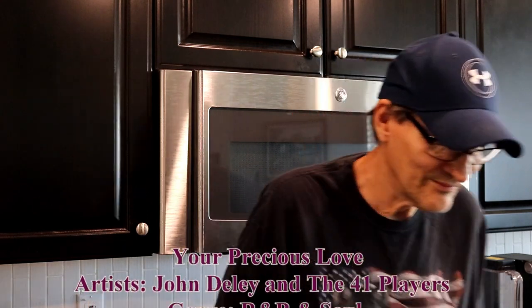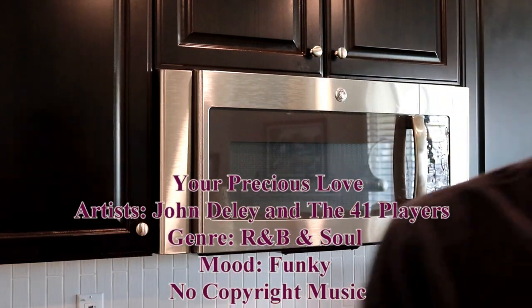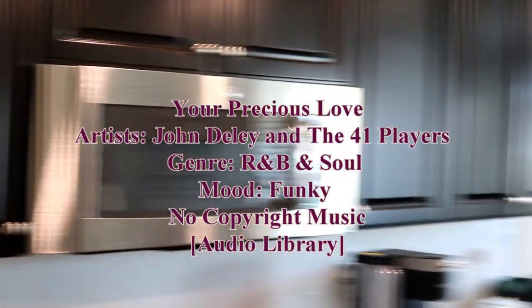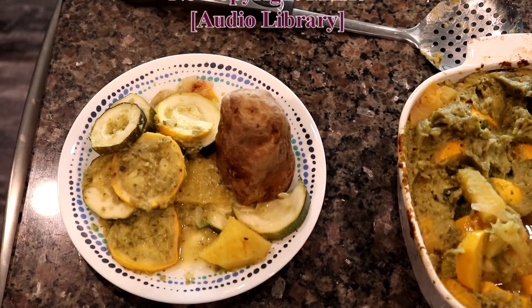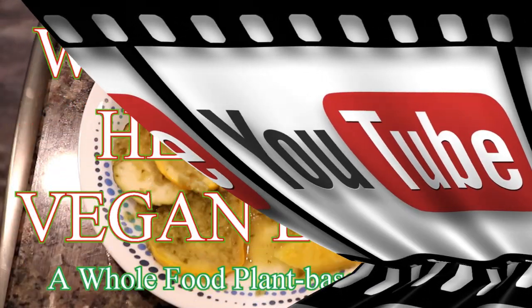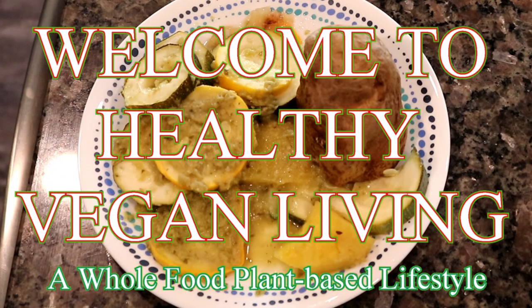Except for the tomatillo sauce that came from Sam's Club. I want to thank you for watching, and we look forward to seeing you in our next video. If you like what you see, subscribe. If you like this video, give us a thumbs up. Thank you for watching.